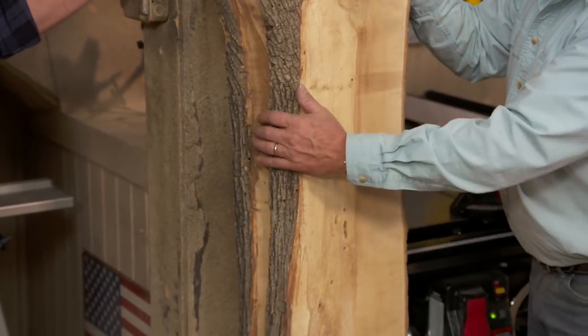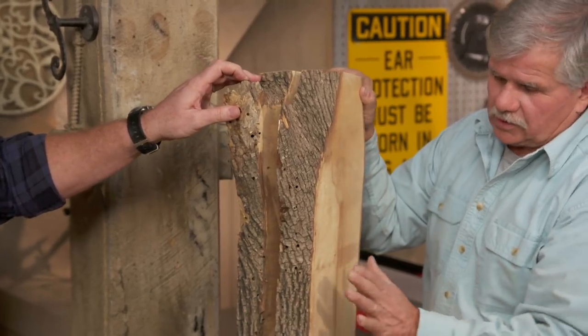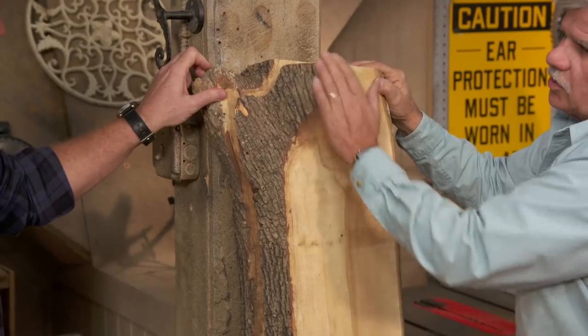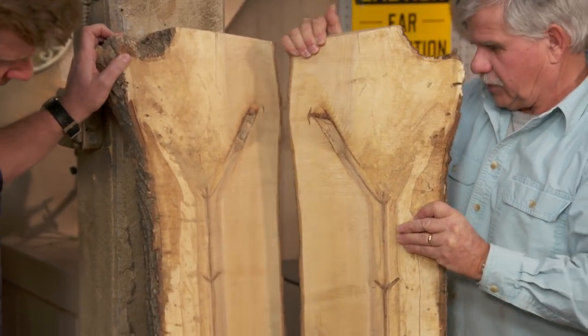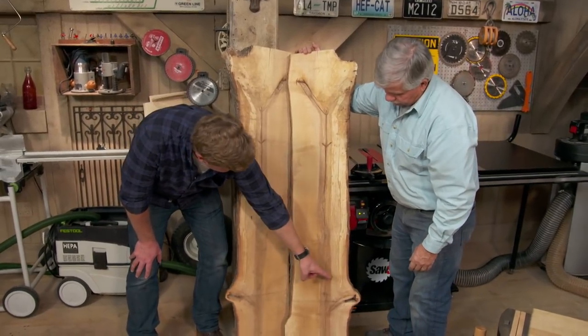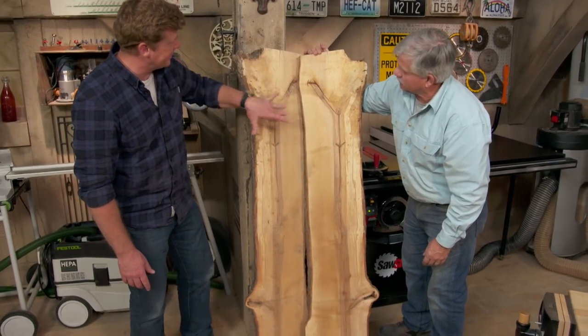This is maple, and if you look at it, this was cut from the same tree — you can see how the bark lines up. When I open it up like a book, you can see the grain is a book match. You've got this nub and a mirror image of it right there. This Y-shape is here and again here — that's the matching.